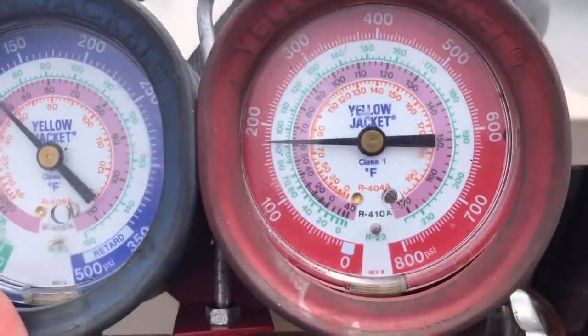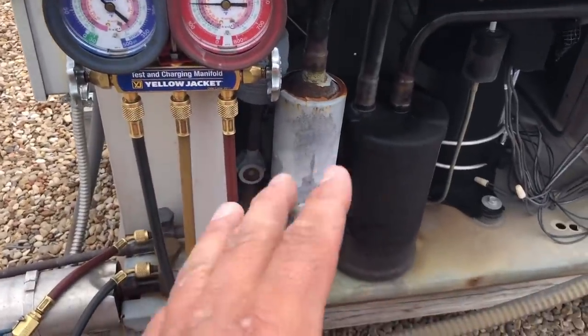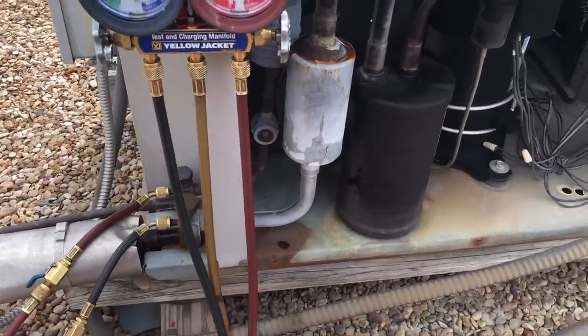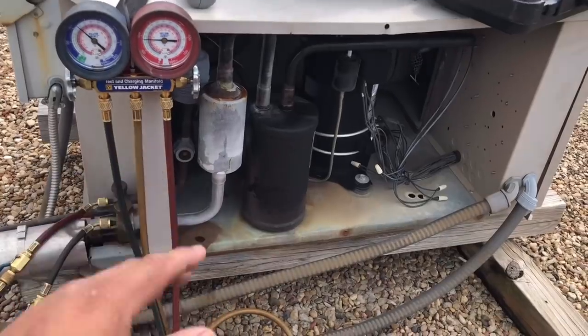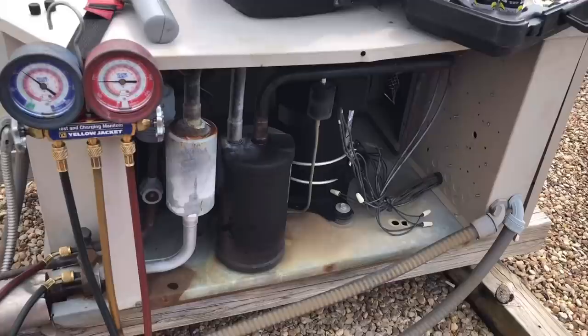The sight glass is looking a lot better. Head pressure is definitely looking a lot better. In a situation like this, if this freezer was completely flat, I would add a little bit of trace gas, put some nitrogen in it, and then do a leak search. But in this case it was just slightly low, so we're going to go ahead and gas it up, do a leak search, and figure out what's going on.